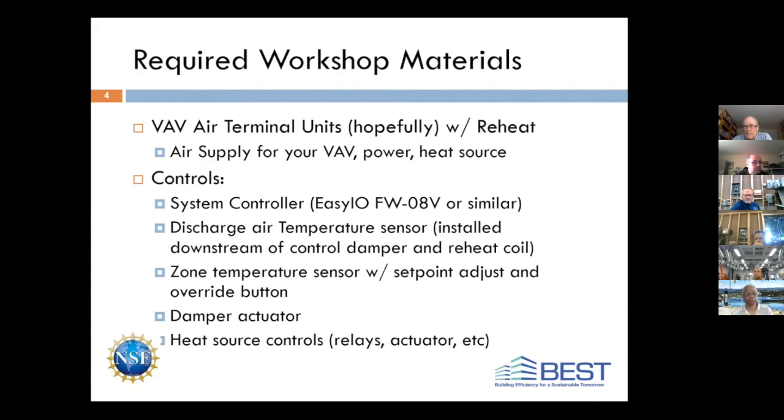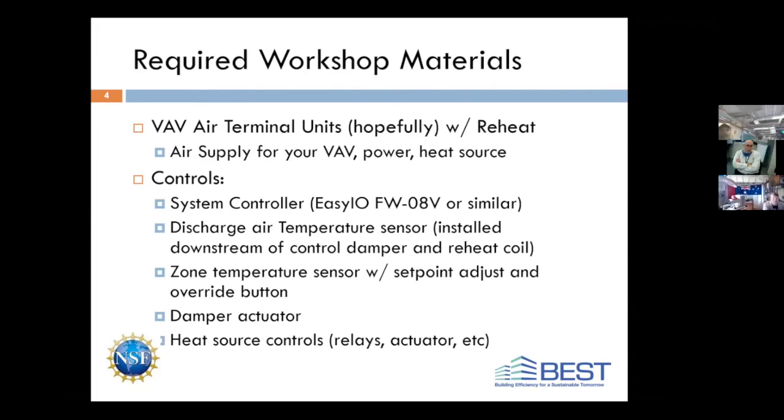From a control standpoint, you're going to need some sort of system controller. They do make specific VAV controllers for these applications, and the major difference is they typically have a built-in differential pressure sensor. You will need a discharge air temperature sensor installed downstream of your control damper and reheat coil. In the field, we try to install these about six to eight feet down the ductwork; in our labs, that may not be practical, but as long as it's downstream somewhere, you're probably good.